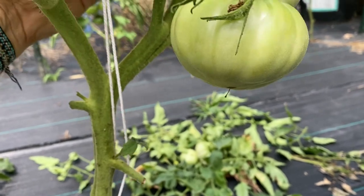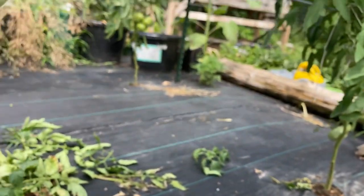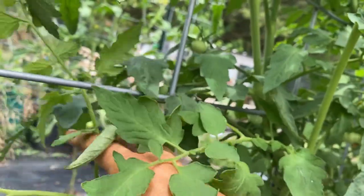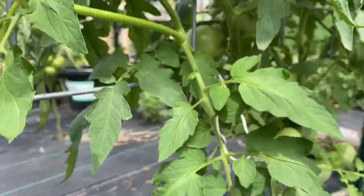I normally pretty much always lose the first several tomatoes to these different worms - and it's not horn worms. I'm not sure what they're called. They're usually little stripy caterpillars.